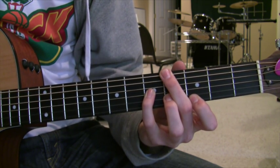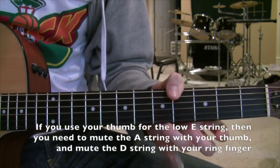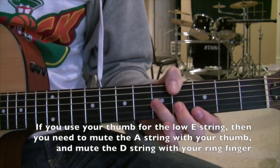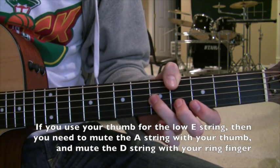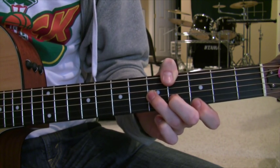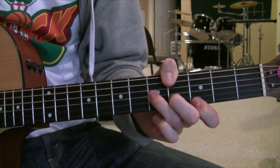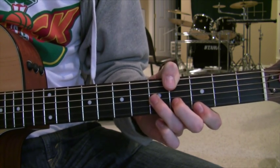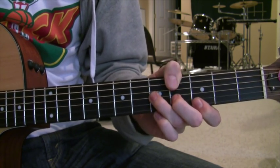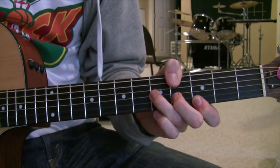That's if you're using your middle finger. Now, if you're using your thumb for the bass note, then you're going to want to use your ring finger on the fifth fret of the G string, your middle finger on the fourth fret of the B string, and your pointer finger on the third fret of the E string. It's the same sound, just different fingering. I personally like this one better — I think it's easier. So that's your first chord.